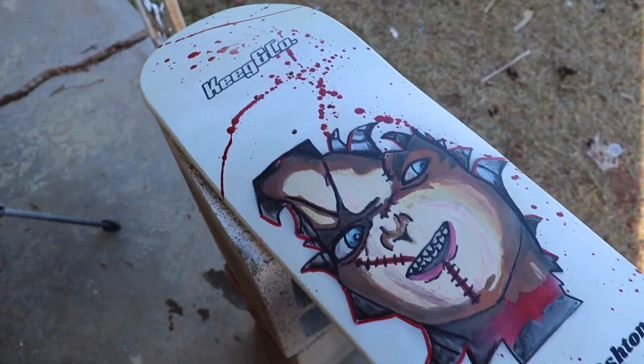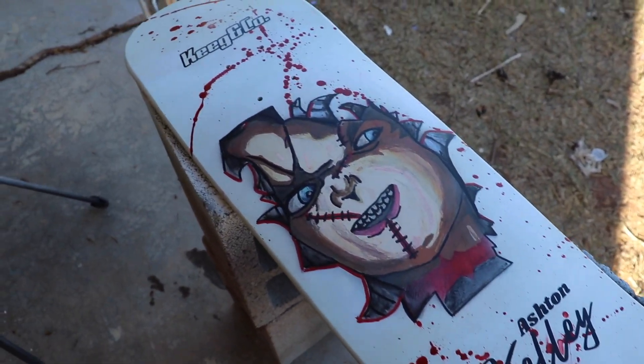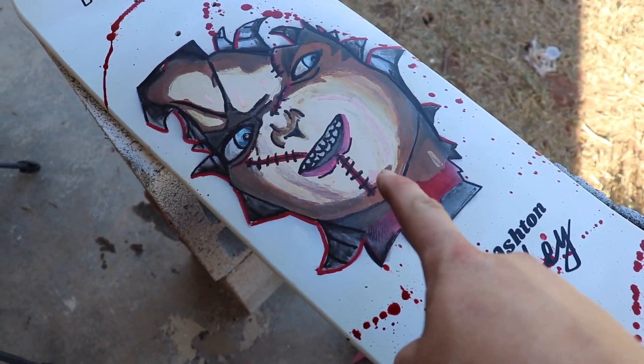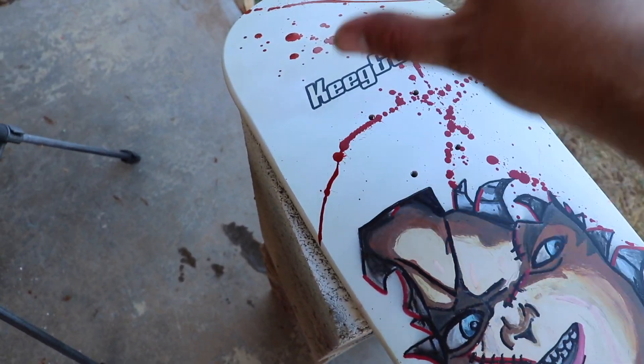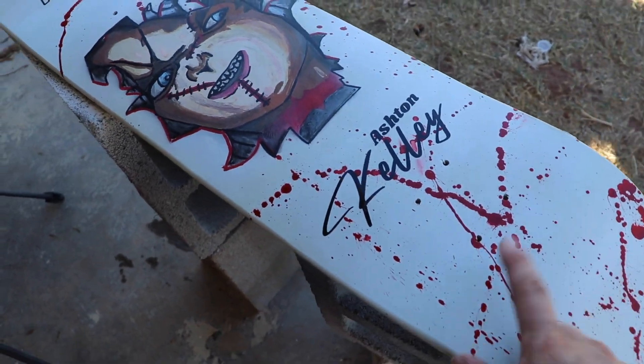Before I clear coat it, I do want to say that I really need to be careful, because sometimes the clear coat that I have reacts with this paint and tries to crack it. So I'm hoping that if I just take it easy, it won't crack and it'll be perfect. So that is the plan.